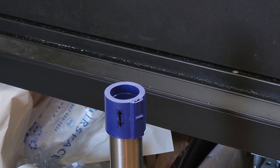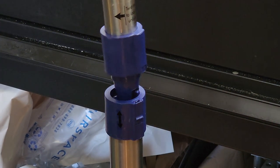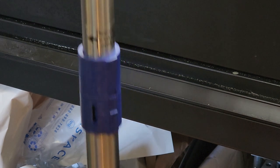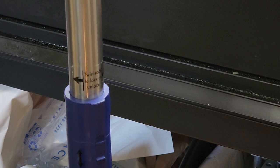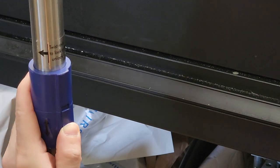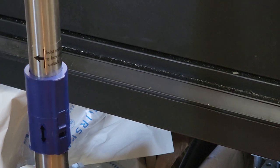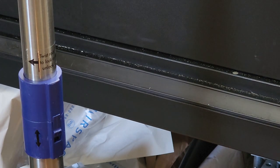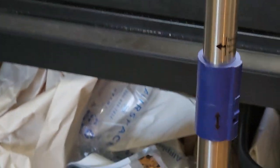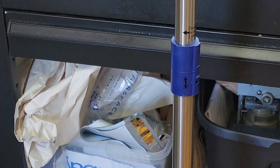So we're going to push this in — see, it falls into place — and give it a little twist, and it's locked in. You really don't have to go any further, but you can lift this tab up so it can't accidentally untwist. Now we're double locked.